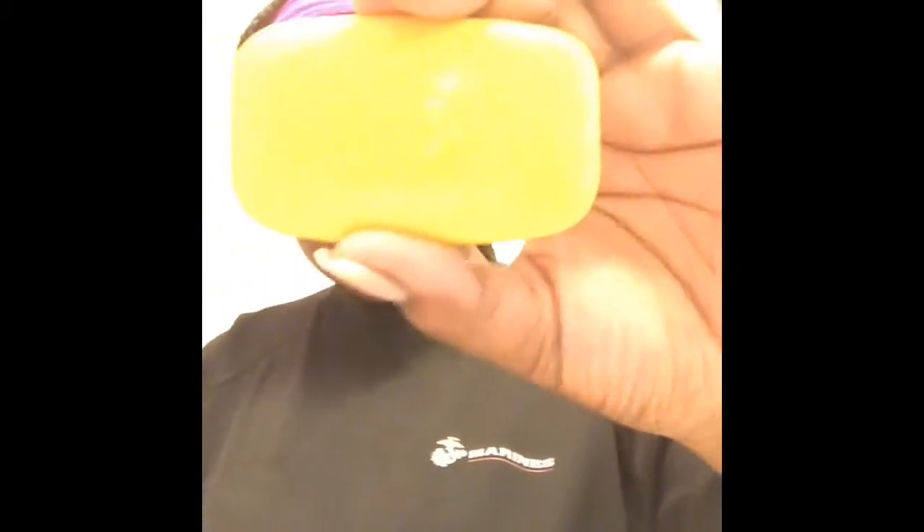I'm using African black soap first — I got that from the beauty supply store for about $1.99. I have really sensitive skin and my eyes are really sensitive, so if you see me blinking, it's probably burning.